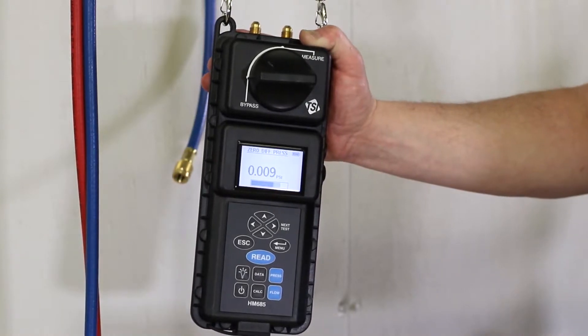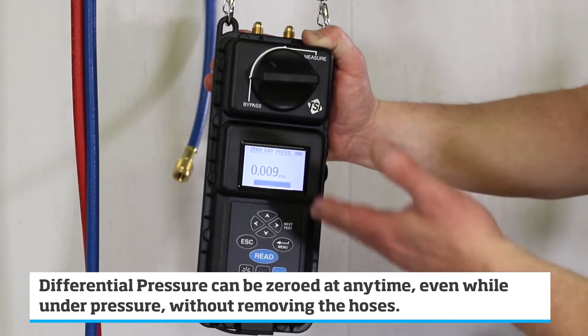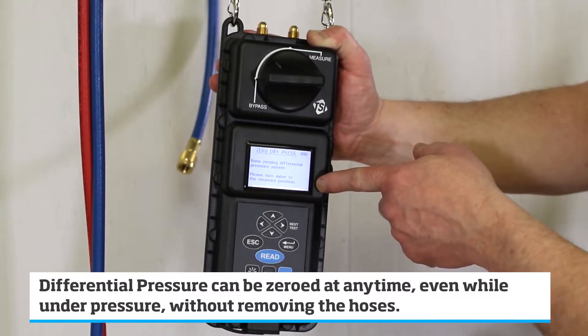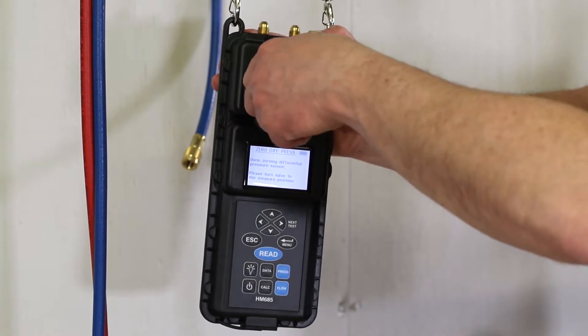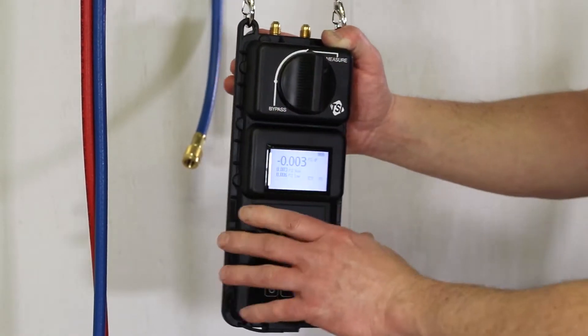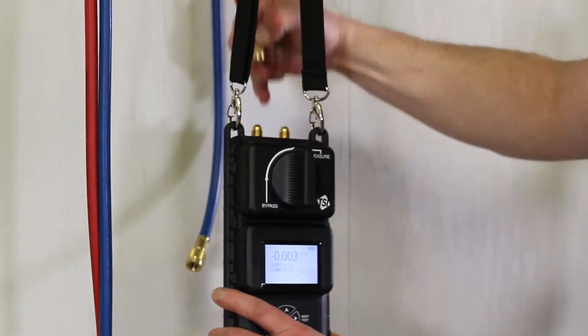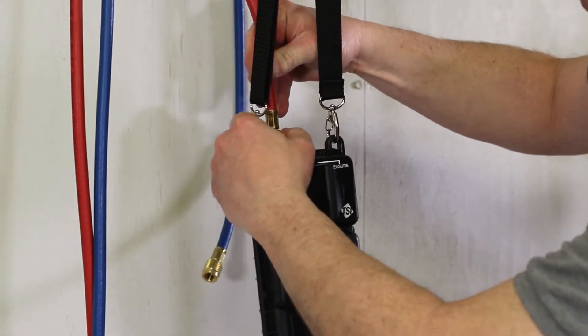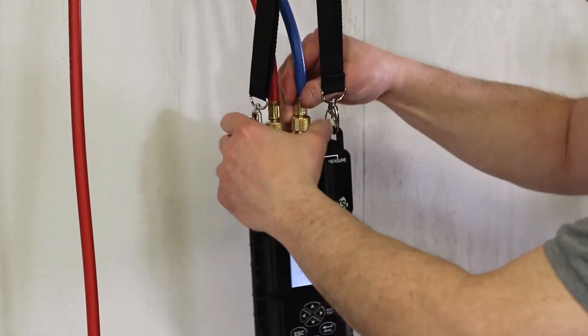When you zero the differential pressure sensor, the unit can be under pressure — it does not have to be open to atmosphere. When it's done zeroing the differential pressure sensor, we can turn the valve handle back to measure and start connecting our hoses. The red hose goes to the positive port, the blue hose to the negative port.